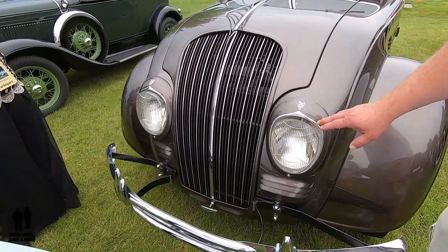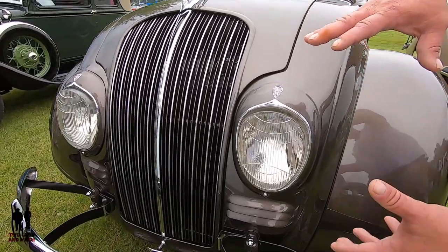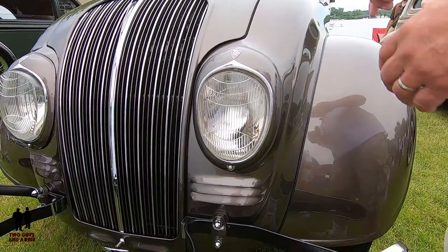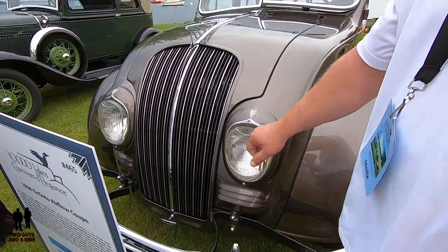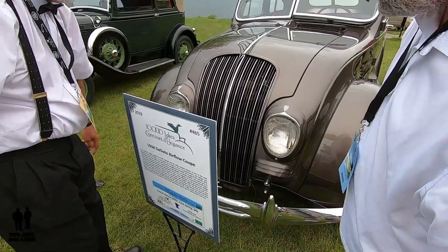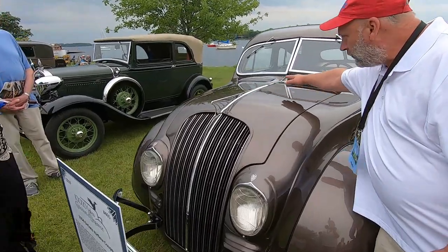I also love the headlight design — it's more oval than round, and it's mounted to the car instead of being a separate piece. I always love it when they use enameled glass up here on the top with the DeSoto logo. They even labeled which one was left and which one was right. And then there's this beautiful hood ornament that comes down here in this chrome strip.